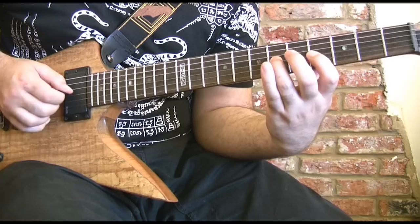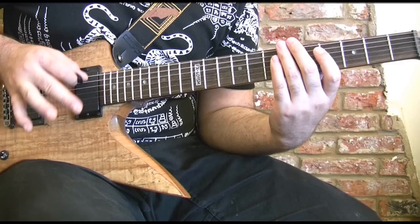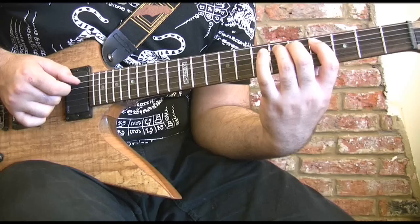So here's the first lick of the solo, nice and slow for you. This is pretty much all alternate picked, quite strictly, but there are some areas of economy picking, so keep an eye out for those. Let's start with a downstroke on the E string at the seventh fret. And because I'm an economy picking kind of guy, we're going to pick down again on the A string and do three there.